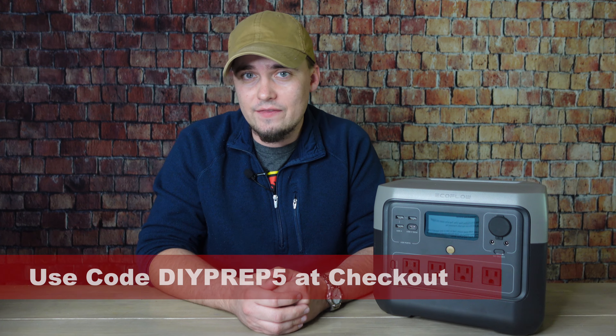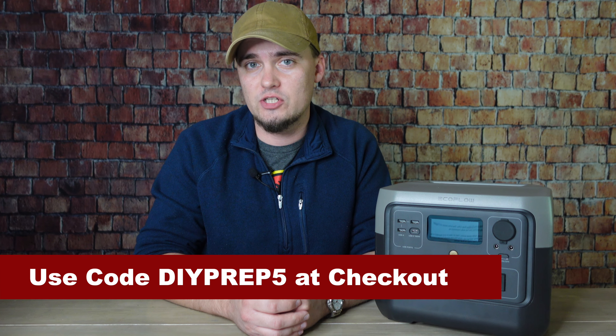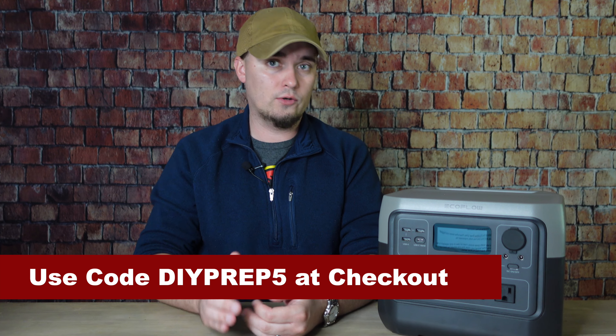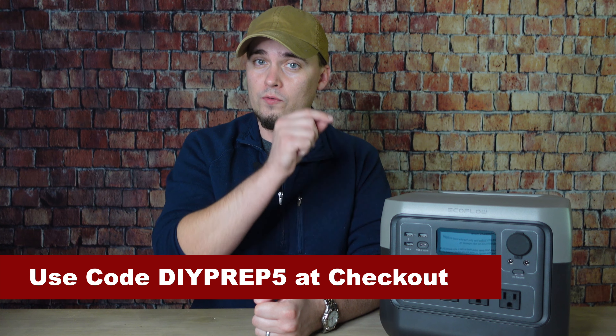If you want to pick one of these up, be sure to use the link in the description below and the code DIYPREP5 at checkout. That's going to give you an extra 5% off either the River 2 Pro or the River 2 Pro plus 220 watt solar panel, and that's valid until May 3rd. If you order between April 3rd and April 9th, you can get a free River 2 Pro bag and some extra eco credits.